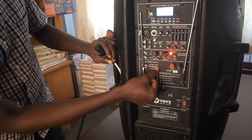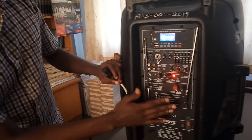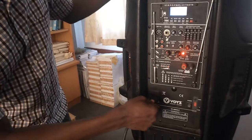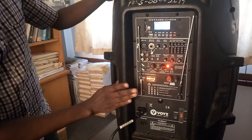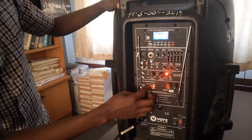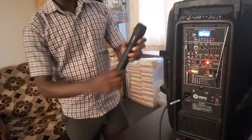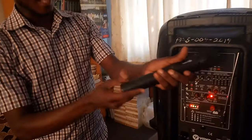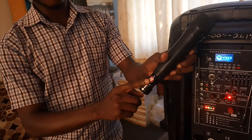This is where the battery level will be indicated. If the light here is very high, it means that the speaker has charged to the maximum. Plug in the power cable for it to charge — this is the indication that it is charging.